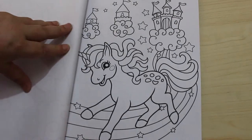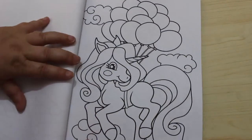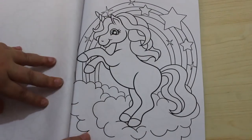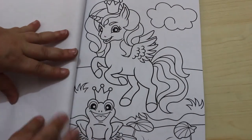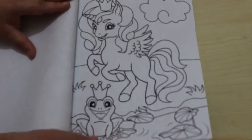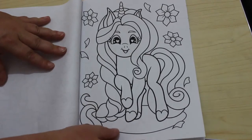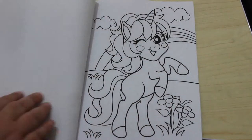The unicorn is running on a rainbow and there are castles in the sky. That is gorgeous — I mean look at it, these are just such cute little unicorns. Yeah these are so cute, I mean look at that little frog. These are so gorgeous, considering it's a kids book I really love it. I can see me colouring in this one.